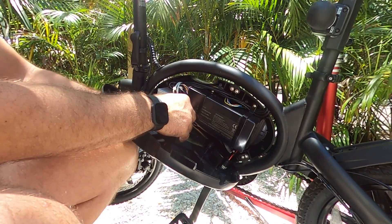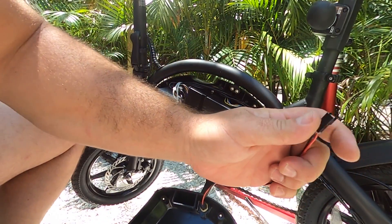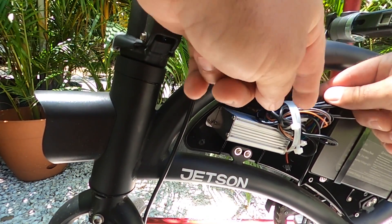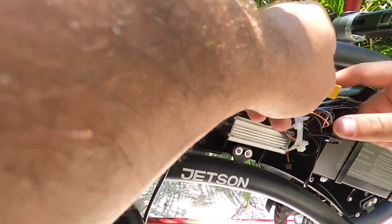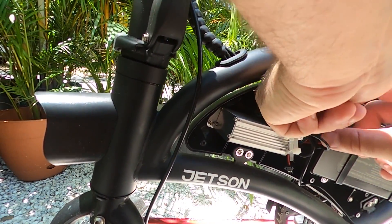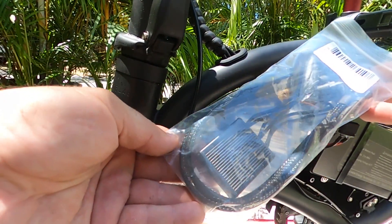I'm just going to go ahead and disconnect this so it doesn't get hung or ripped out while I'm working on it — that just slips right under this attachment here and then plugs in right at the controller. I can already see that the controller is mounted at the screw plate, and right up here in my wire cluster is my XT60 and my power connection. I'm going to go ahead and detach that. The one over the top with the yellow wiring goes to the battery, and then this one is my lead out to my controller.